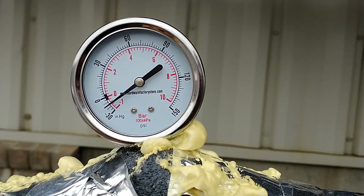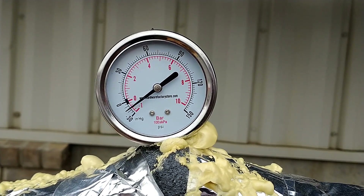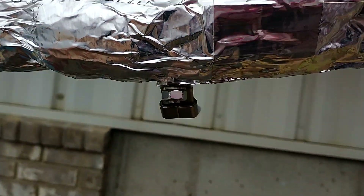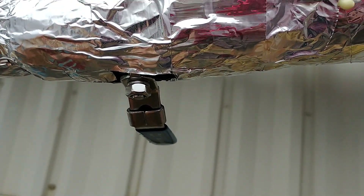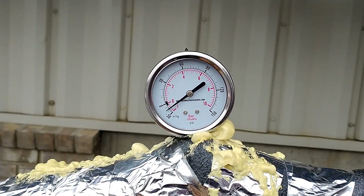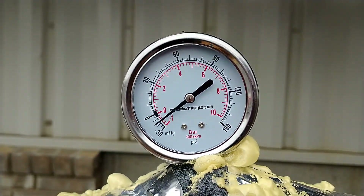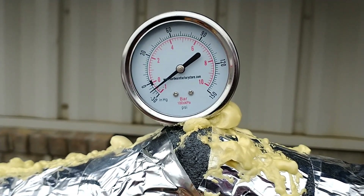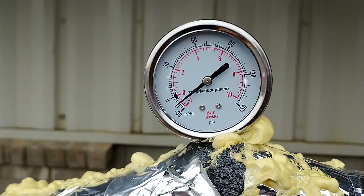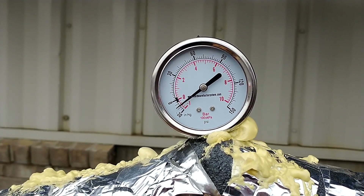We're going to pump some ammonia into the boiler and see if our pressure increases right before the nozzle. You can see we've got our valve turned off there. The pressure coming in is displayed here — right now we're at minus seven pounds of atmosphere, or 15 inches of mercury.